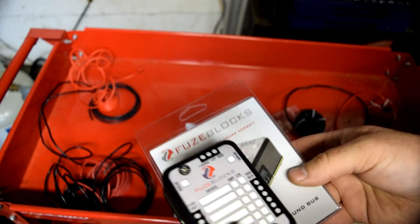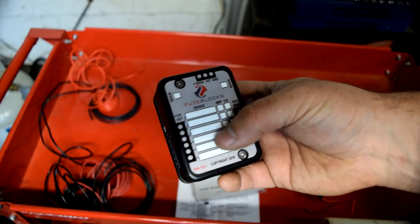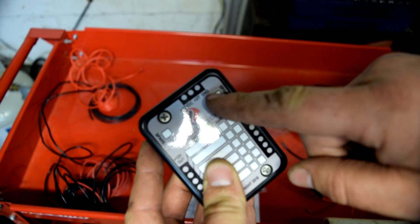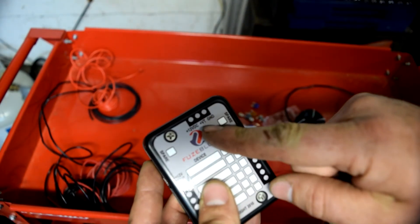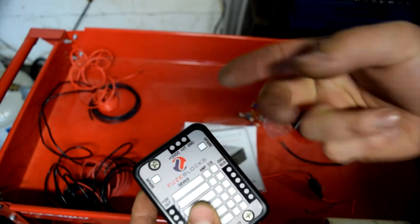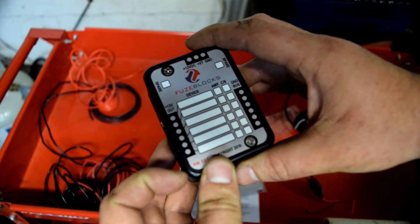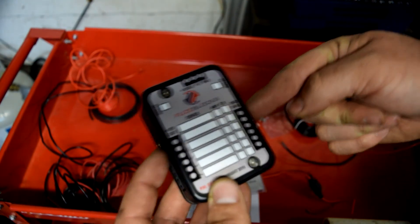Basically what this does: you've got 12 volts, switched 12 volt, and ground. You run the 12-volt to your battery, the ground to your battery, and then find a switched 12-volt on your motorcycle that's keyed on. That way you've got constant and switched power running into this. Connections on either side — 12 volt on one side, ground on the other — and you hook your accessories to each one.